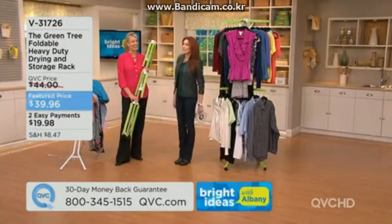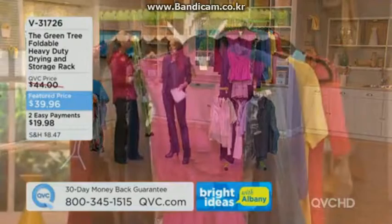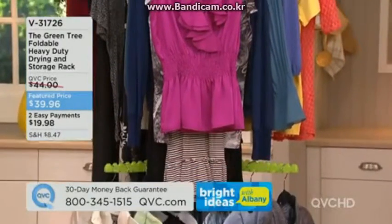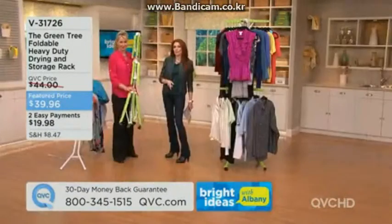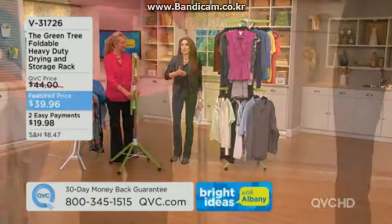Great story, Cindy — it sure beats having teenagers throw their stuff on the floor with water everywhere. All year round — that's what Bright Ideas is about: finding the right products that meet your needs, and the Green Tree meets your needs in so many ways. It's not a buy-it-and-use-it-once kind of thing.